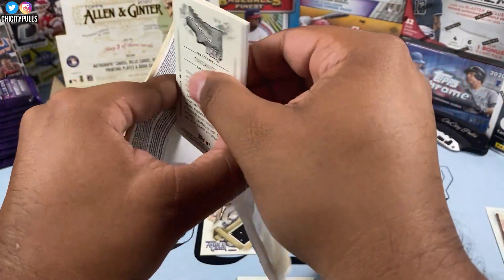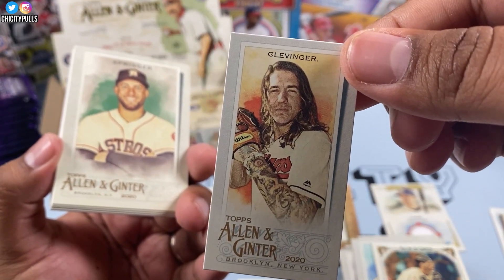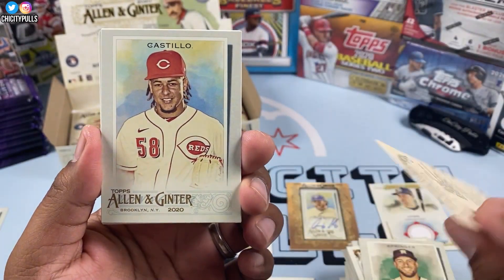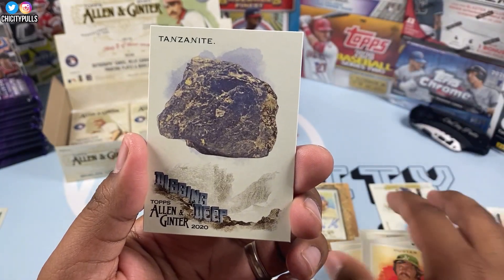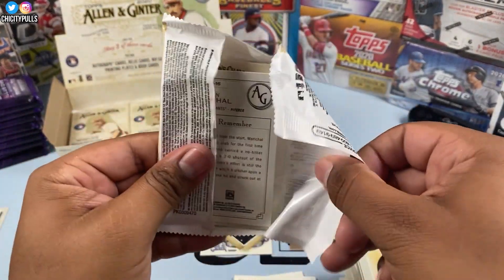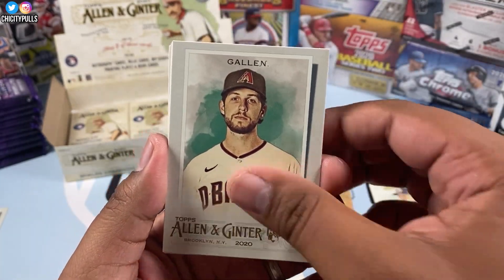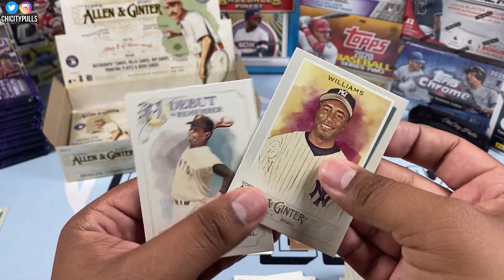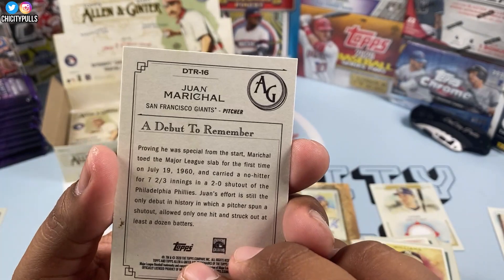We haven't gotten a numbered card yet. I don't know how those parallels are gonna look but I'm pretty sure they'll stand out. Here is our mini of Clevenger — with that hair, my goodness. Then we got Austin Nola, Aaron Nola, Castillo, Davis, Hudson, Hunter, and a stone card. Still looking for a Louis Robert — that would be nice for my PC. Munoz, Calvan, Nick Senzel, John Means, Williams, and a mini of a dark tunnel.